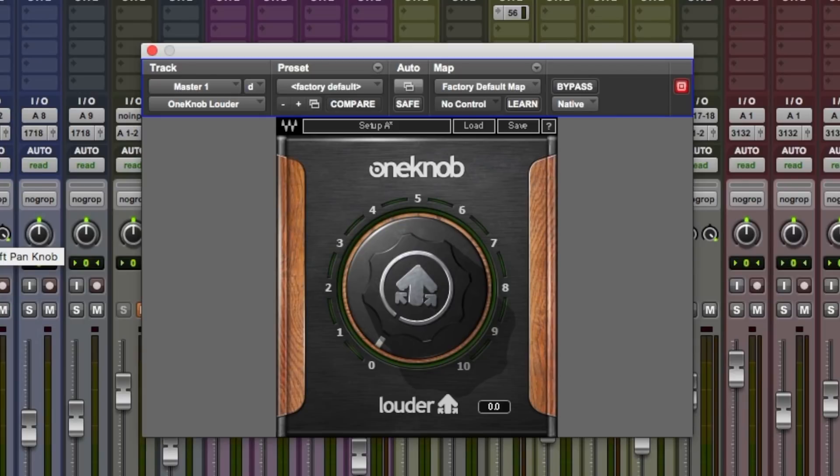Welcome to Pro Tools Expert. My name is Dan Cooper. In this video, we complete our free video series in which we look at Waves One Knob Plugins.